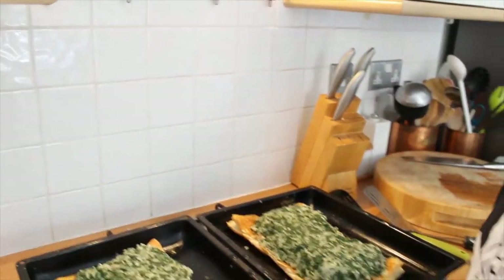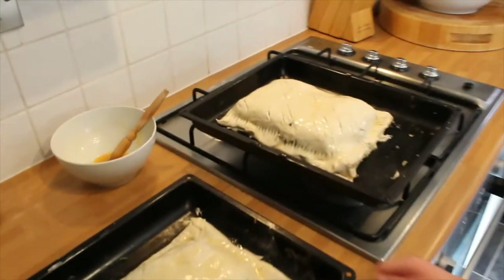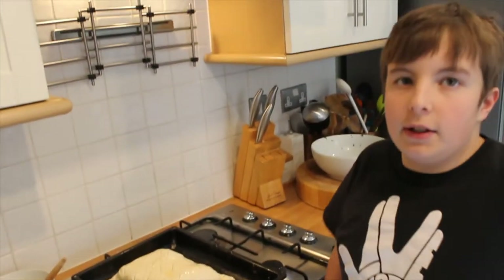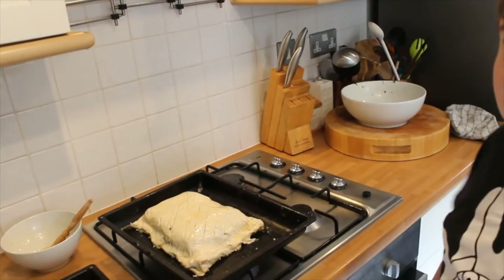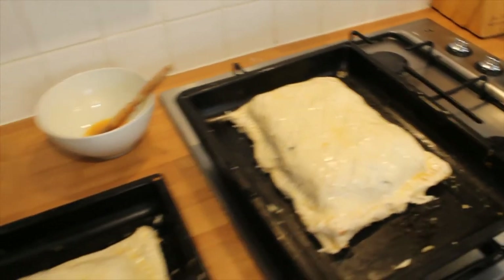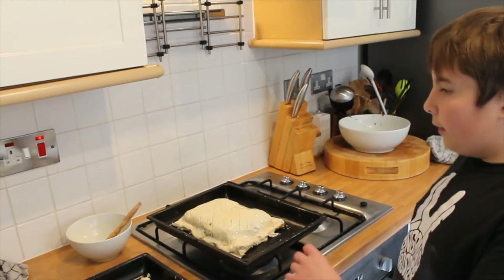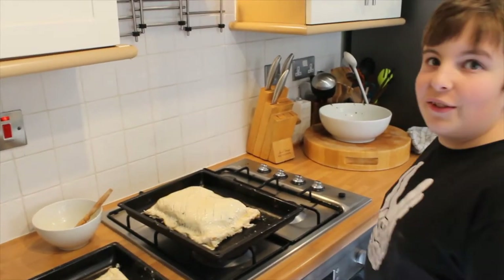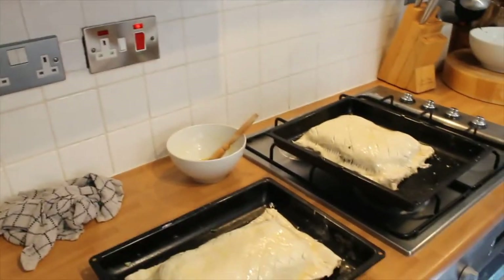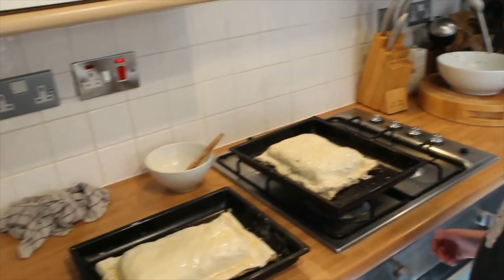We've done a really nice pattern on it — you can get more pastry and get the artistic members of the family to do some fish shapes. We've egg washed it. If you've got time, put it in the fridge, let the egg wash dry, and then recoat it two, three, even four times — it's like varnishing wood and it'll come out a beautiful golden colour.